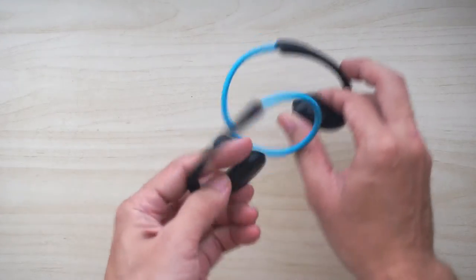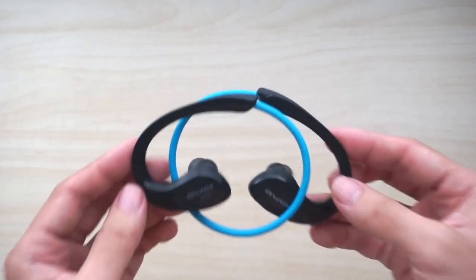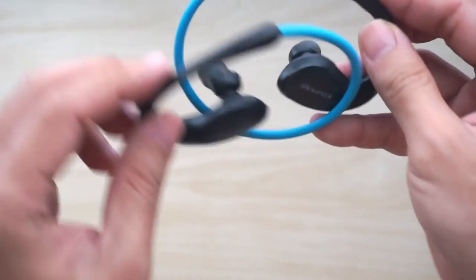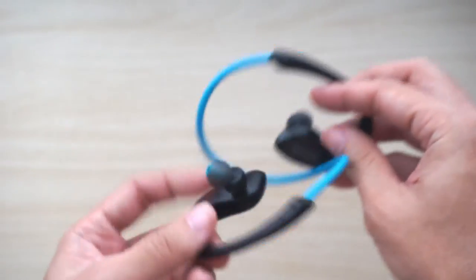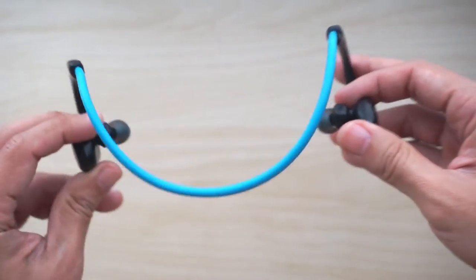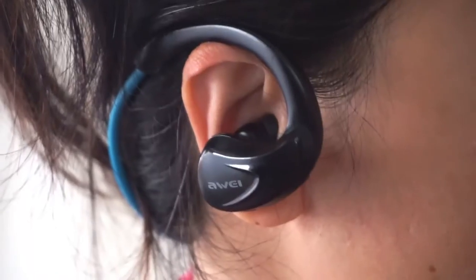The A880BL has a retractable design and when not in use it will fold up to this shape like this, and it has a stainless steel wire that can spring back. So when you're using it, it will be opened up like this and the headband will be at the back of your head.